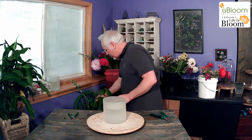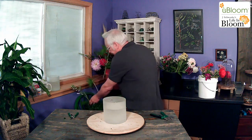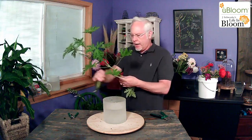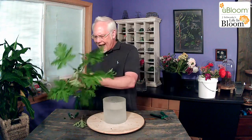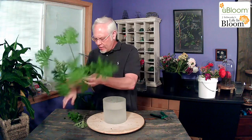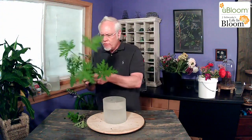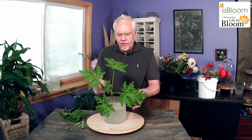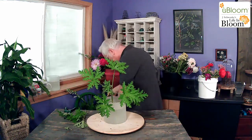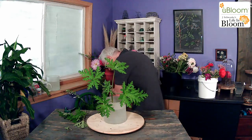I'm going to use a bit of scented geranium — I think that will be pretty inside here. And then I have a hosta outside that is a beautiful, beautiful chartreuse green. So we're going to add a little bit of those chartreuse green hosta leaves in here that are just gorgeous.